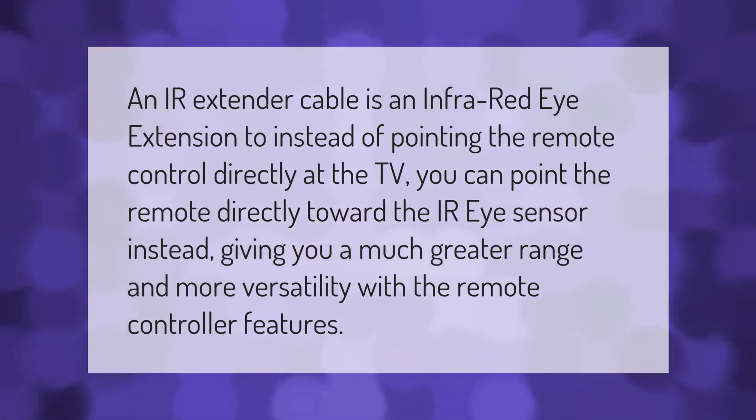An IR extender cable is an infrared eye extension. Instead of pointing the remote control directly at the TV, you can point the remote directly toward the IR sensor instead, giving you a much greater range and more versatility with the remote controller features.